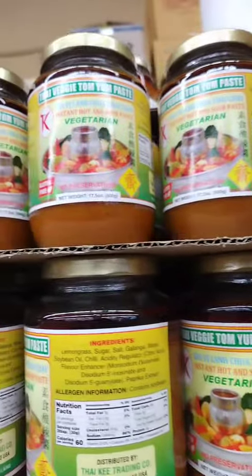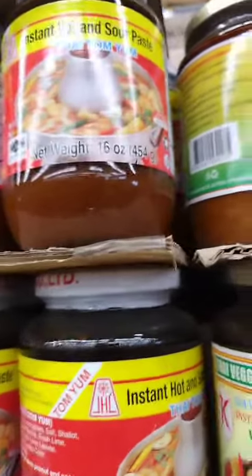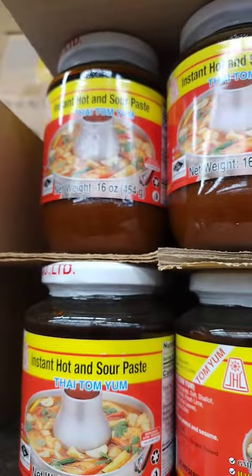Vegetarian Tom Yum paste is made with a blend of ingredients similar to traditional Tom Yum paste, but it is formulated to be suitable for vegetarian or vegan diets and does not include any animal-based proteins.